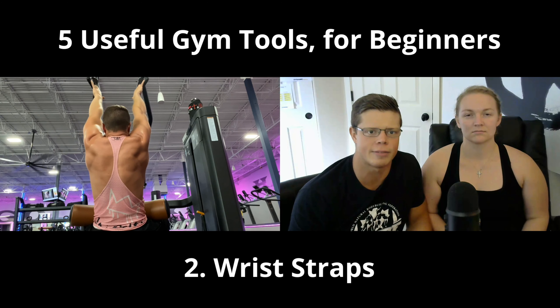Number two out of five is wrist straps, and I'll throw chalk into this category too. You can use them for pulling movements. Any local sporting goods store should have these. Don't limit your back and your shoulders to your grip strength. Wrist straps help you pull and hit your back or shoulders without being limited by your forearms, because your forearms are never going to be as strong as your bigger main muscle groups.